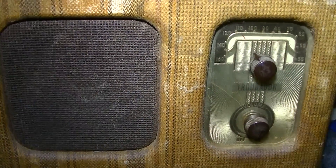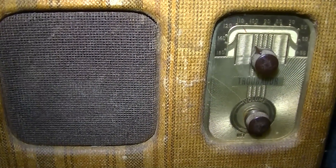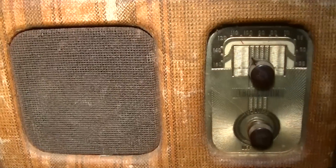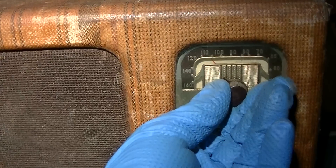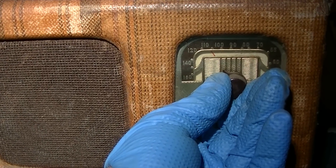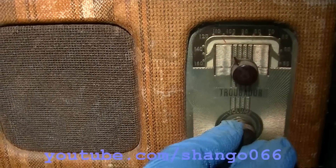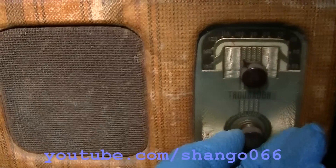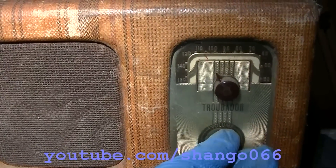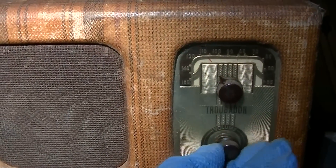We'll come back with the solid-state device. Here we go back to solid state. The hum is a lot louder, but so is the audio.